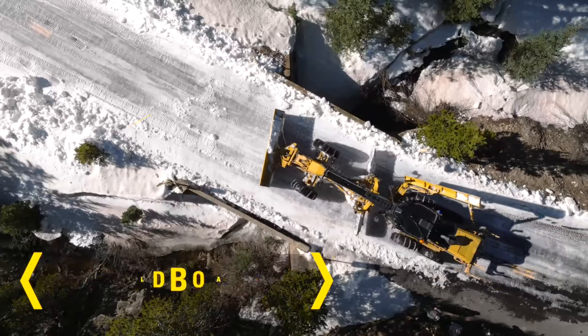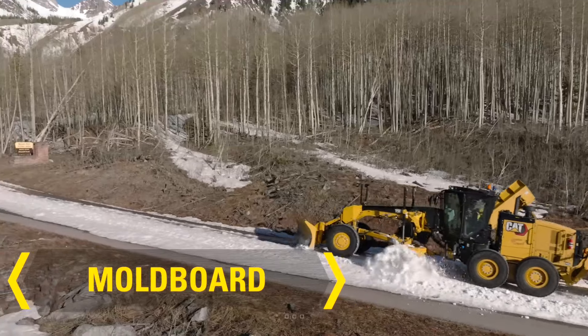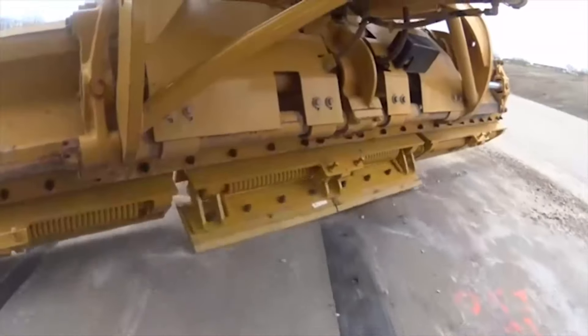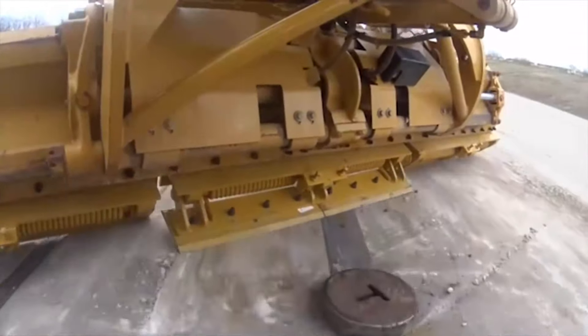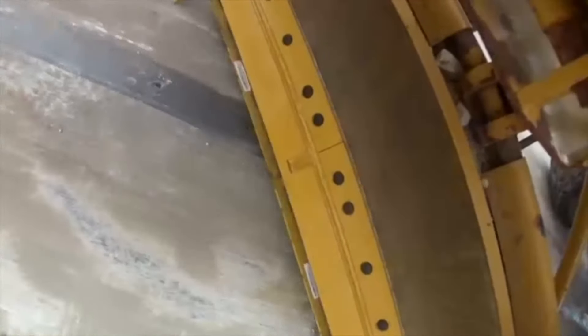The moldboard on its own is an effective snow removal tool where snow depths are low and terrain is relatively flat. The moldboard trip edge is also available with a spring-loaded trip function, preventing damage when striking hidden obstacles like manholes and curbs.